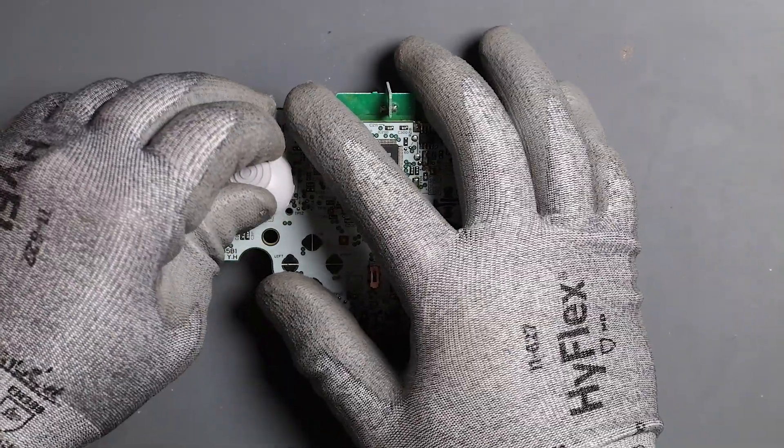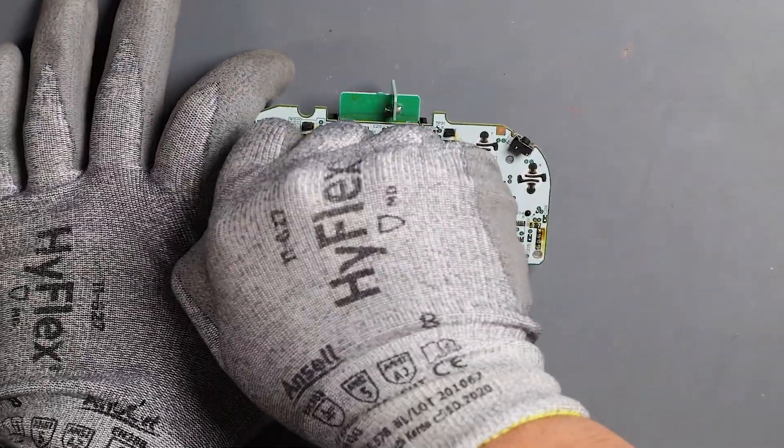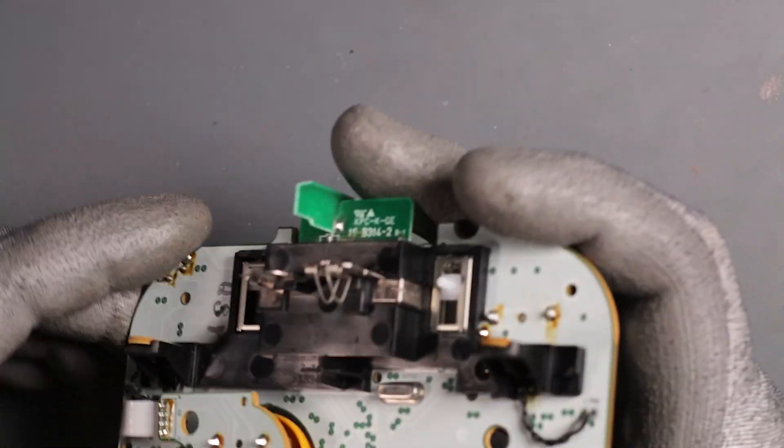This one was stuck a bit so it took some convincing to remove it. Let's flip this over and check it out.